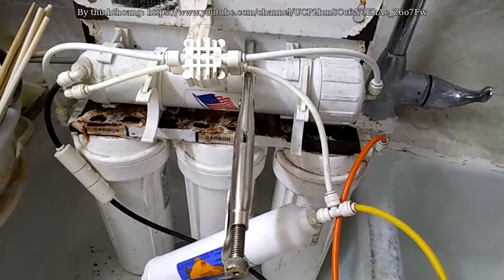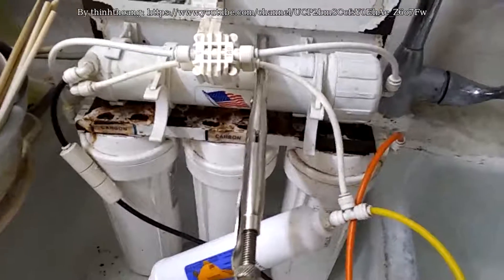Hi everyone, this is my five stage water filtering system.